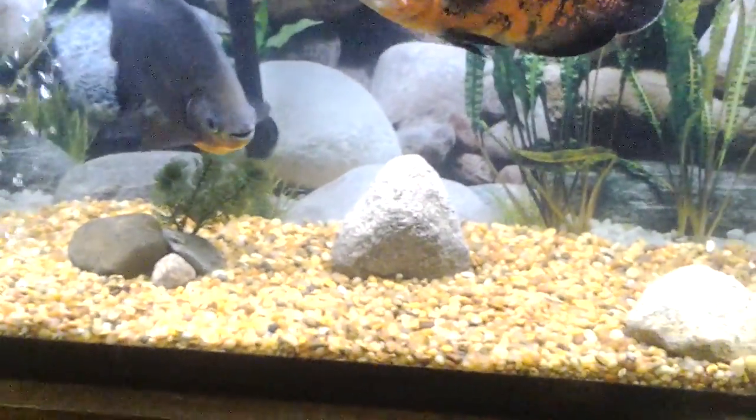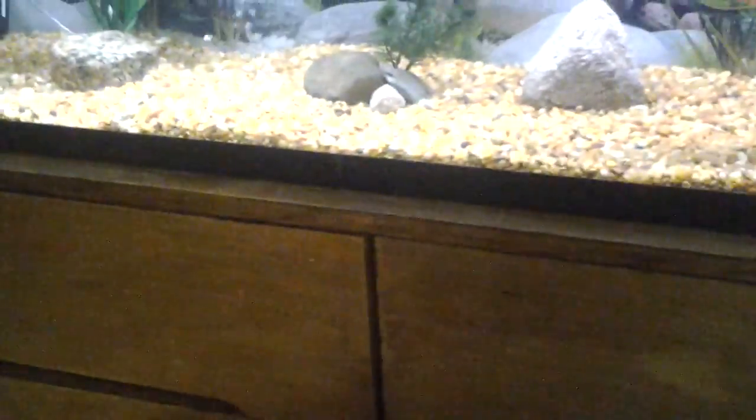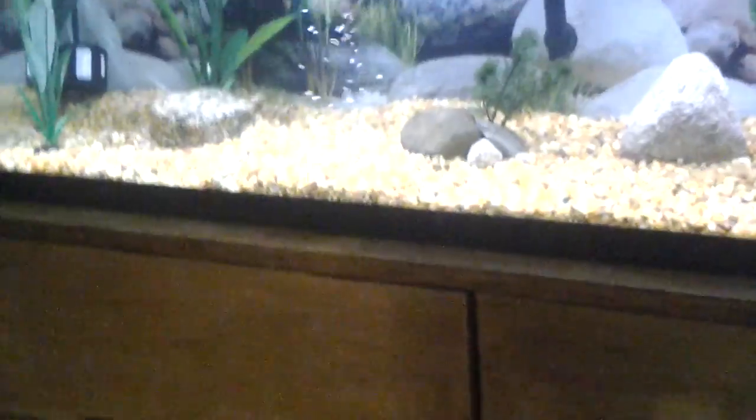I kind of destroyed the lid — I broke the whole back piece off as you can see. I dropped it right on the gravel vacuum and the whole thing shattered. It went all over my floor and I was sweeping for like five minutes picking up all the little pieces of glass. It was horrible.